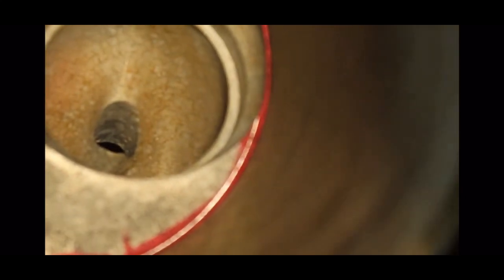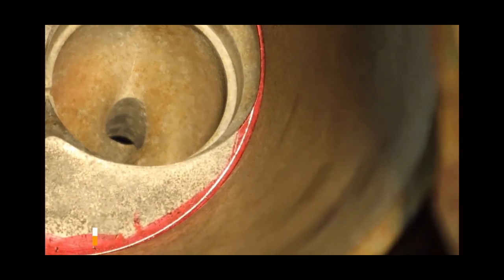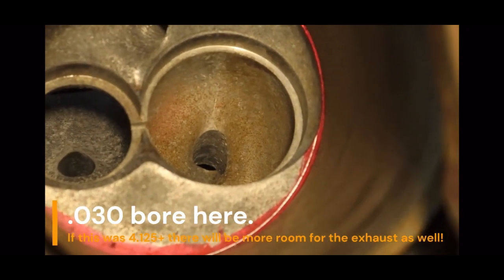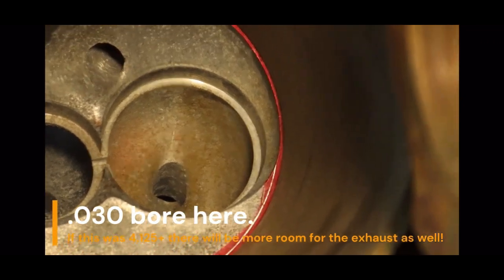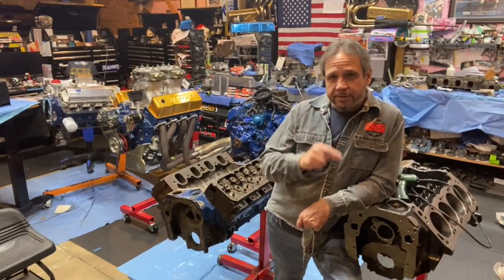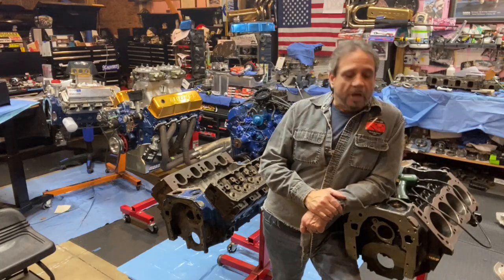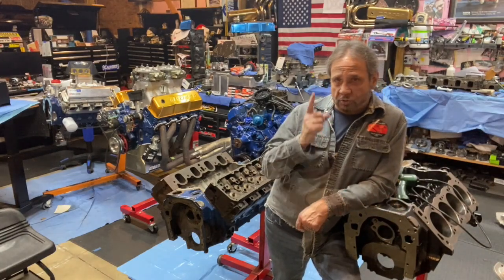If this was a 4.125 bore block, I'll do that next — we'll show what this would do, absolutely phenomenal. Like I always say, you're always seeing and learning something new at Drag Boss Garage. Thank you Ben Alameda for being here helping me show off this new Cleveland block — there's more in store, trust me.